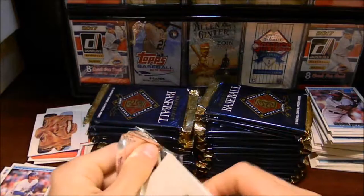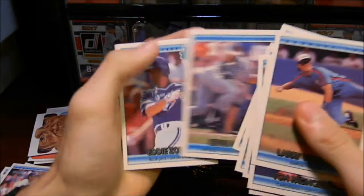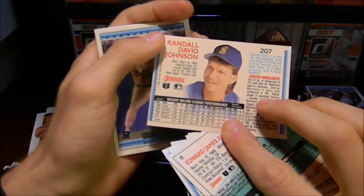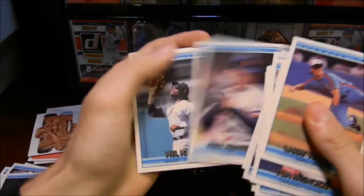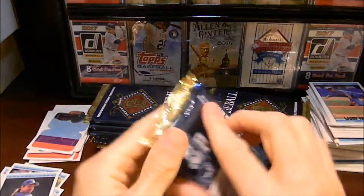Let's go ahead and open up this pack. I hope we can get some more Diamond Kings inserts — that was something I was not expecting to get at all. Brian Hunter, Kevin Moss, another rated rookie, Randy Johnson! I love Randy Johnson — I'm a collector of Randy Johnson. I'll set him aside as well. Roger Clemens. I do love Roger Clemens cards and appreciate them.